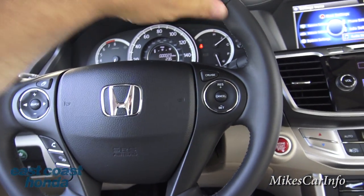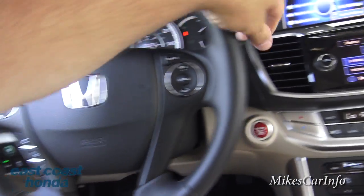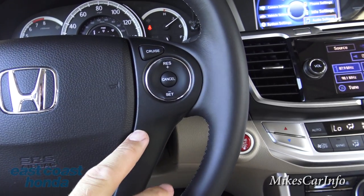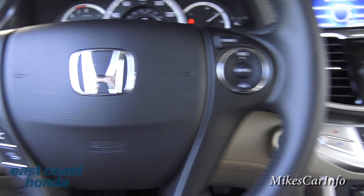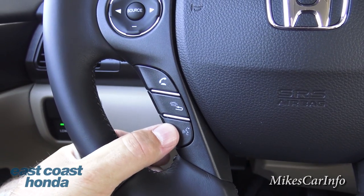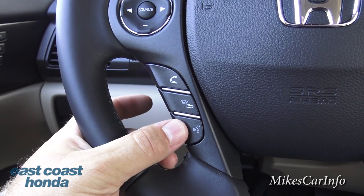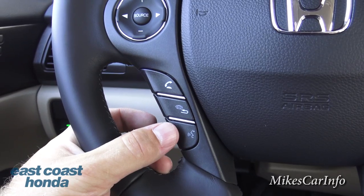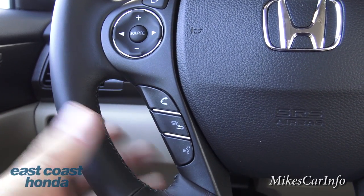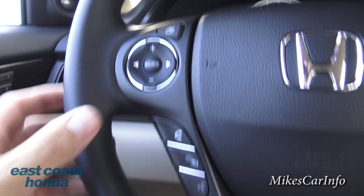The steering wheel is leather-wrapped — very tight, very comfortable, and looks and feels quality. On the right you have cruise control settings — you turn it on, set your speed, adjust it, and cancel it. On the bottom left you have phone controls so once you pair your Bluetooth phone you can receive calls, hang up, and make calls. This is also the voice recognition button — you can push it and say a name or number from your phone book, or navigate to a different station or location in the navigation system.